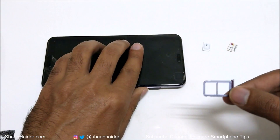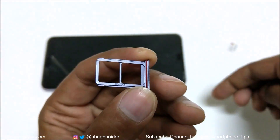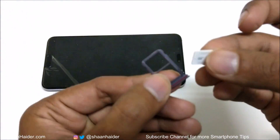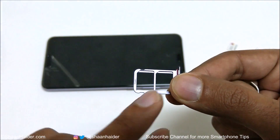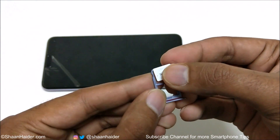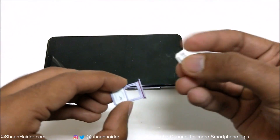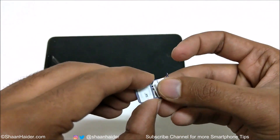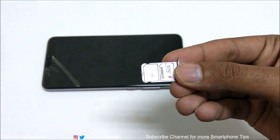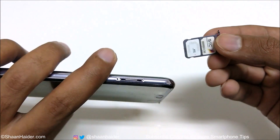Just take it out and now you need to follow the design of the sim card. If you turn it here you can see the shape of the sim card. You just need to put it in — here it was sim card 1. Same with sim card 2. Now both sim cards are in, and you just need to put it back.